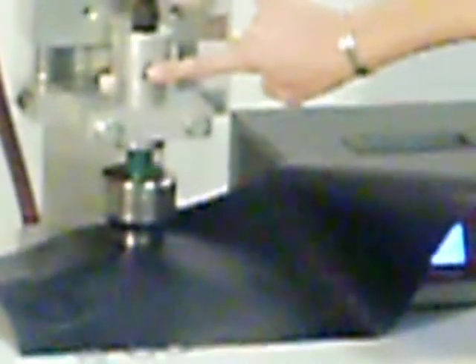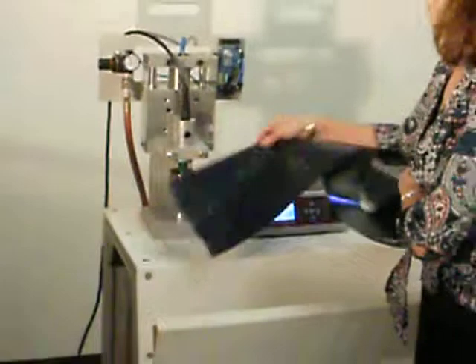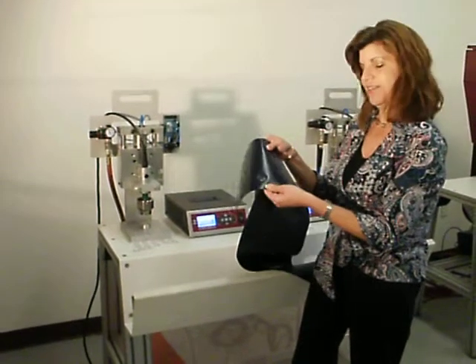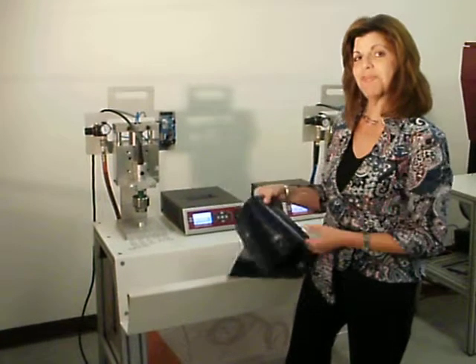And then you set the material in place. Simply bring the head down and press the button until it seats. And instantly, you have welded a plastic grommet using ultrasonics and the JTE Plastic Grommet Welder.